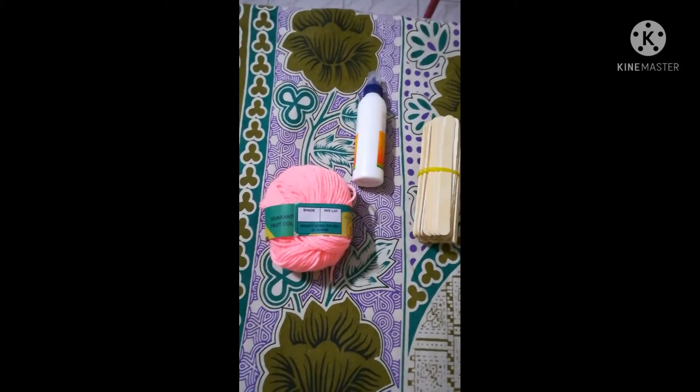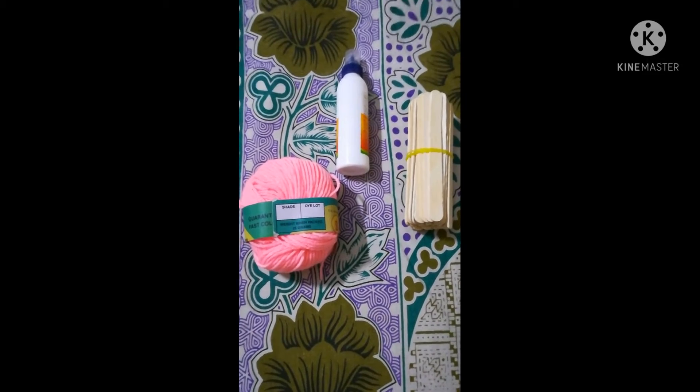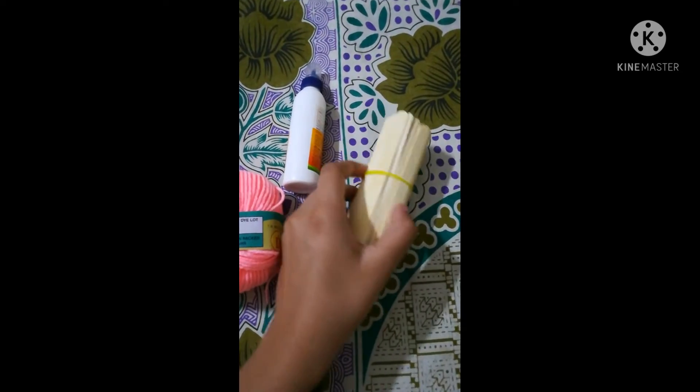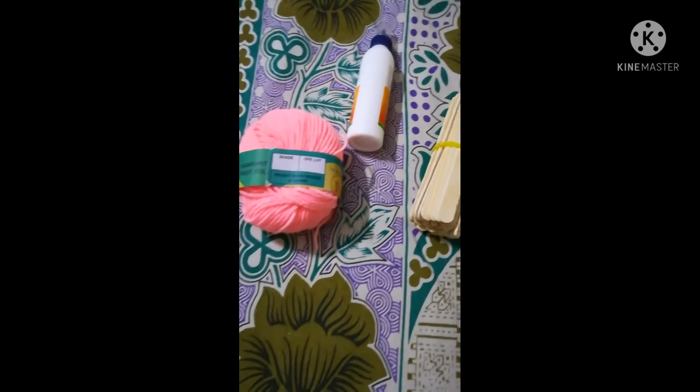Toys are very important for your budgies. They stimulate them and they work out more — they do a lot of exercise with toys. So it's very important for your budgies. Let's get started. We are going to be needing ice cream sticks, glue, and yarn.